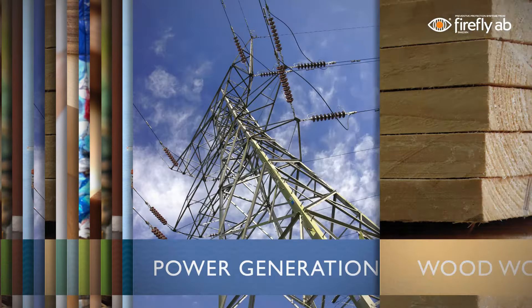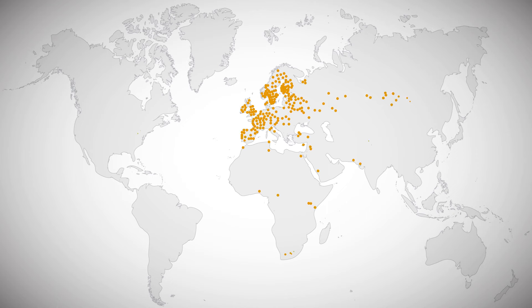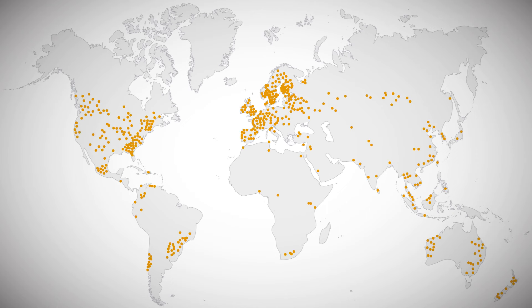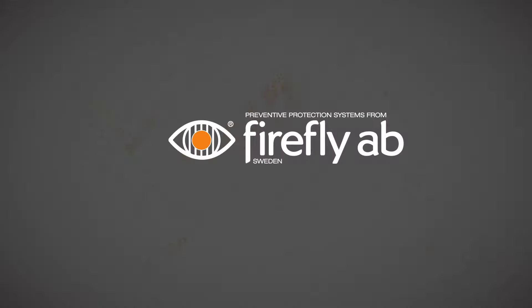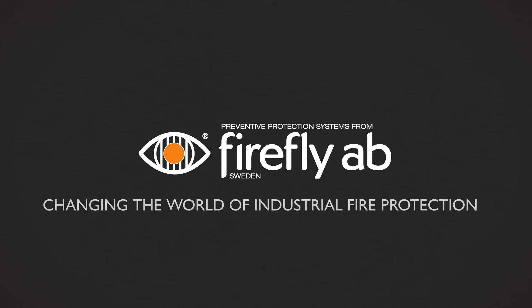Firefly has over 1,100 Quick Suppression Systems installed worldwide, all tailor-made to provide optimal protection from fires and dust explosions. Firefly Quick Suppression System — changing the world of industrial fire protection.